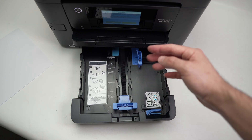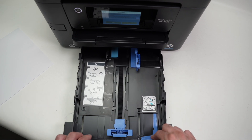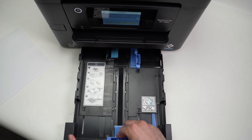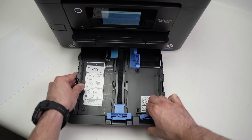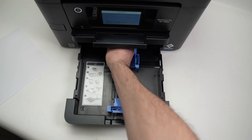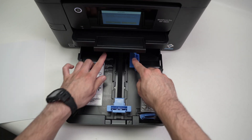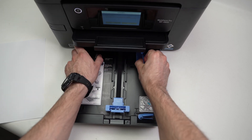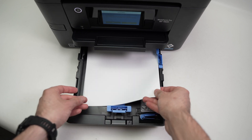If you're planning to print on legal size paper, which is much longer, pinch the blue guide and pull this part of the drawer toward you to extend it. Once extended, bring the guide to where it says LGL. In my case, I don't need the extension, so I'll put it back to LTR. Remove the blue sticker, then pinch and push the front blue guide outward for regular paper — it was previously set for envelope size. Align your paper and simply glide it in.